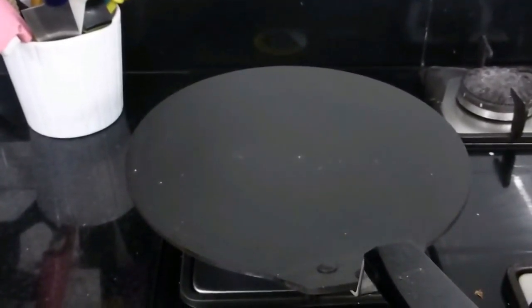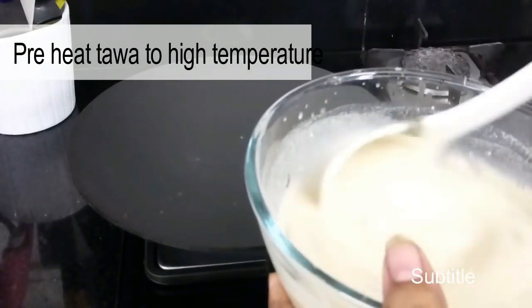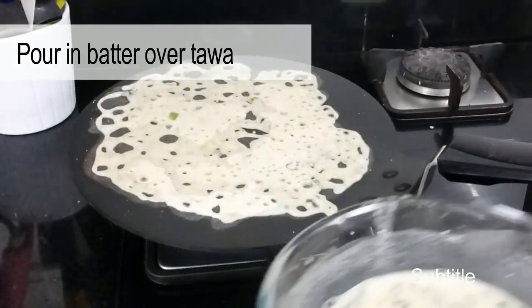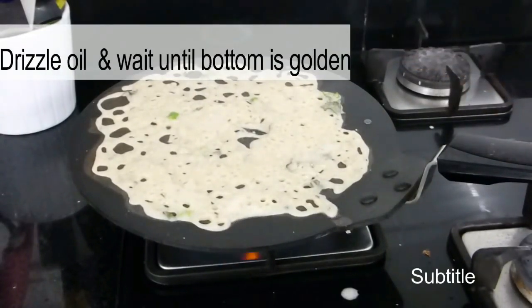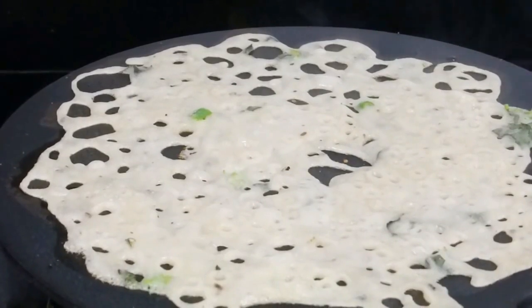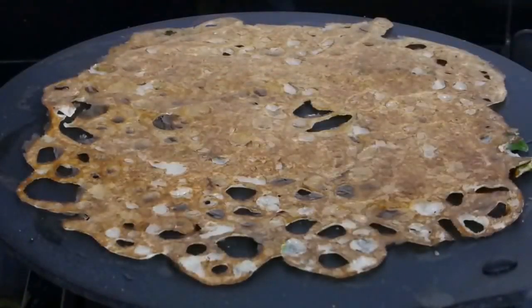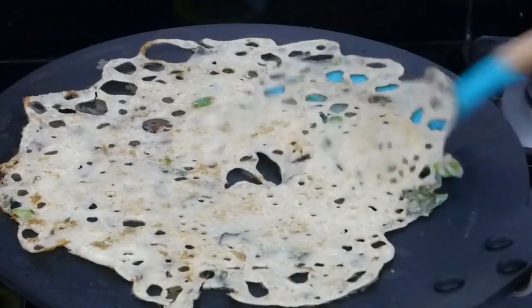Heat a tawa over the stove until it's really hot — sprinkle some water to check the temperature. Mix the batter well, then pour it over the tawa and add some oil on top. Wait until the bottom becomes golden brown, then separate it from the tawa using a spatula and flip it over. You can see the other side also cooks well with a nice golden color. The dosa is now ready to serve.